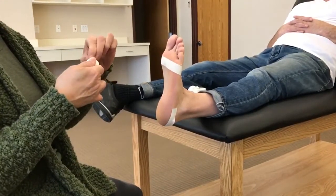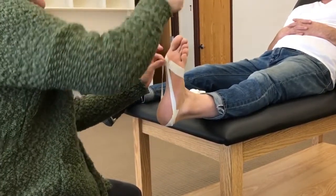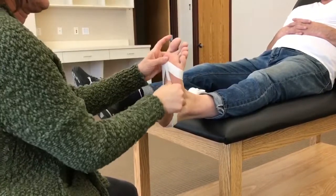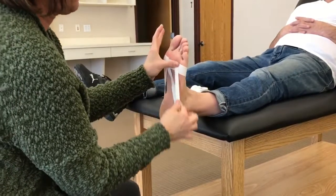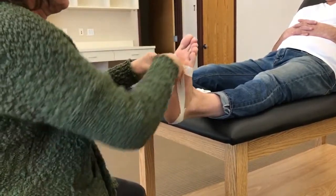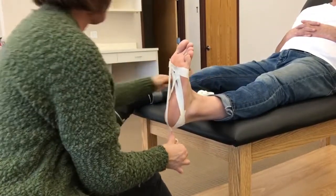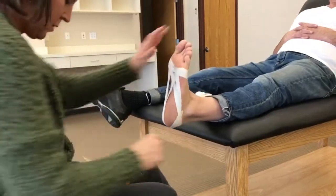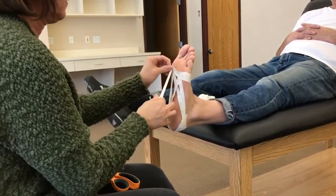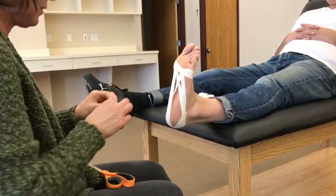Now we're going to do a series of teardrops. Starting from the first — I'm putting pressure the entire way. Two from the first, and it's very nice and taut. And then two from the fifth. And then I'm going to do three from the first, fanning out. One, two, and three.